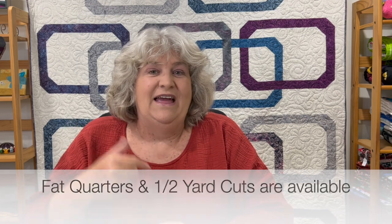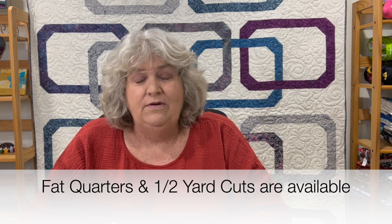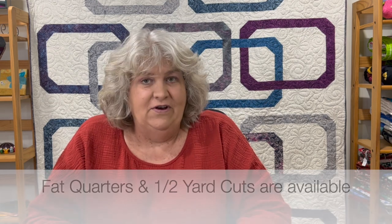You do get to customize the boxes. You can't pick the exact fabric that you want, but you customize it based on colors and types of fabric. The website's really easy to use. I used the same preferences as last year, so I can't wait to see what I got. They do offer them in quarter yard cuts and in half yard cuts. For fat quarters you can order five, ten, or fifteen fat quarters and you can get them monthly, bi-monthly, or quarterly.